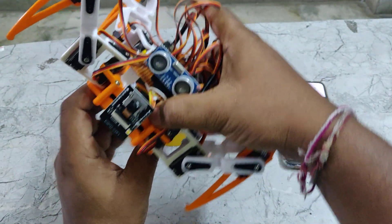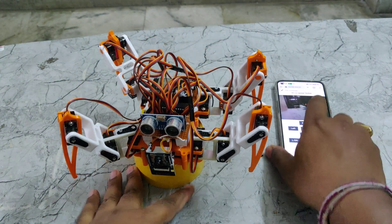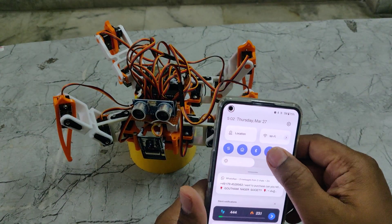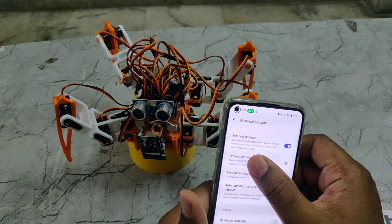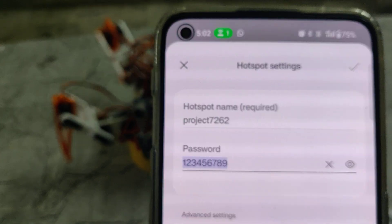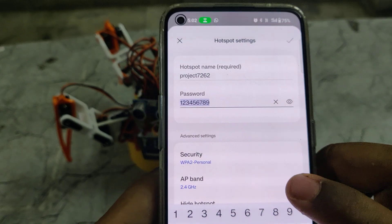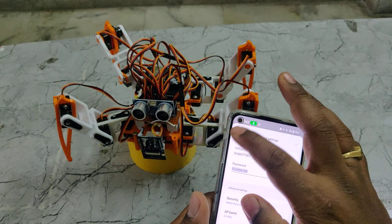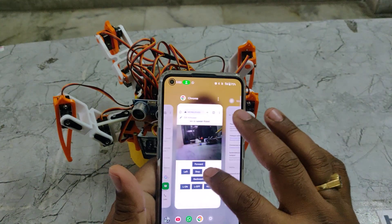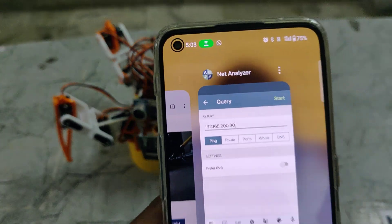That covers the main features and hardware description. Before demonstration, we need to do some initial steps on our mobile phone. Go to hotspot settings and configure the hotspot name to 'project7262' with no spaces and no capital letters. The password should be 123456789, AP band should be 2.4 GHz. After enabling the hotspot, install the Network Analyzer application available on the Play Store.